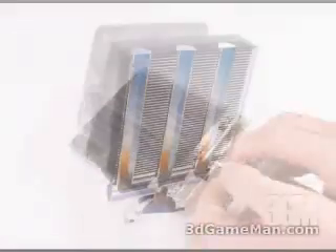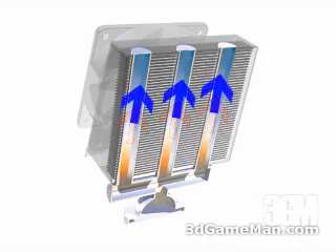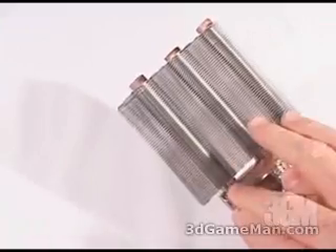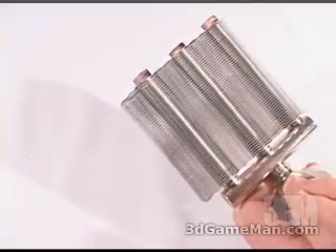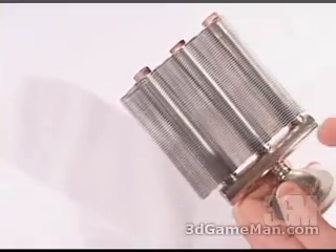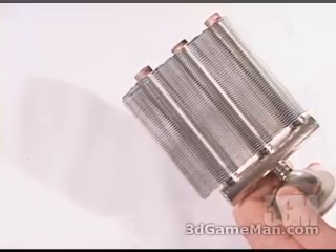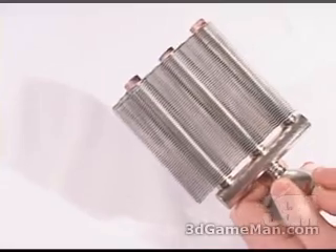It works by extracting heat from the CPU. The closed sealed fluid will evaporate and reach the top three copper pipes. This gaseous form will then be cooled by the many fins and fan, turning it into a liquid form again, where it will hit the bottom of the CPU cooler once more. The recirculation of this coolant is based on gravity, and this circular process continues and keeps the CPU temperature cool.